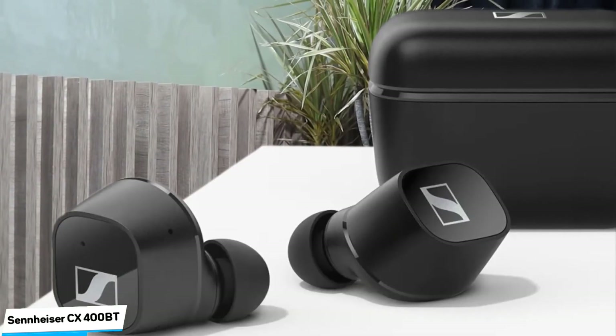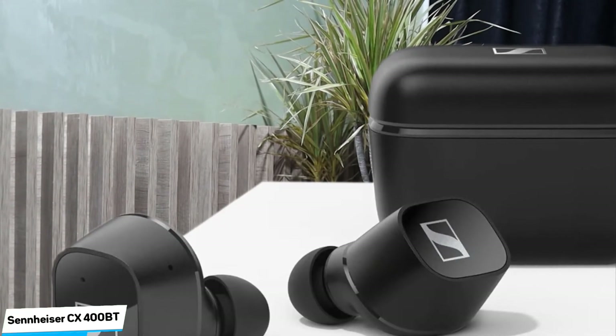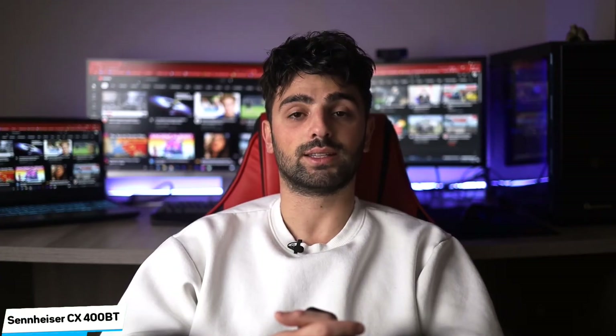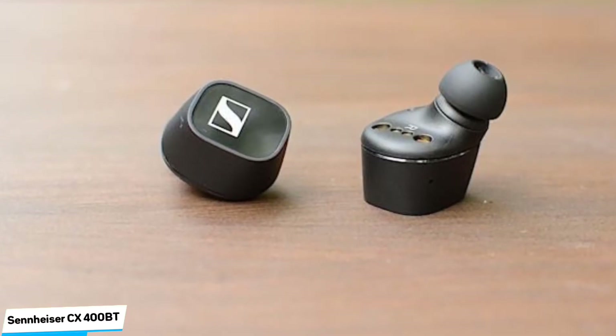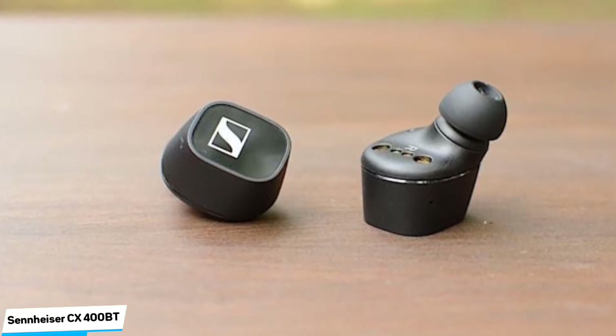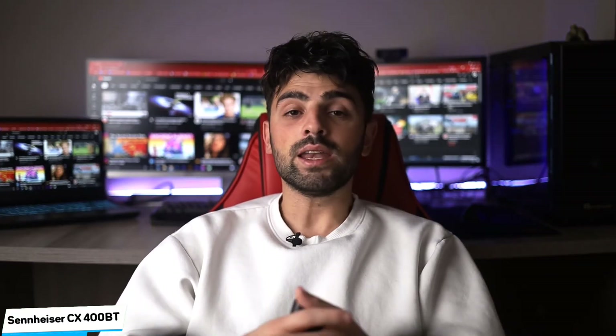Sennheiser is one of the most consistent brands when it comes to sound quality, so expectations are high as we play the Weather Station's 'Parking Lot' via Tidal. The CX-400BT are instantly likable — lively and clear-cut, and their relatively open presentation is infused with clarity and generously peppered with detail. Their inherently energetic musical nature, which is forward yet not exhausting, can't help but lap up the track's jaunty piano melody and bass line.